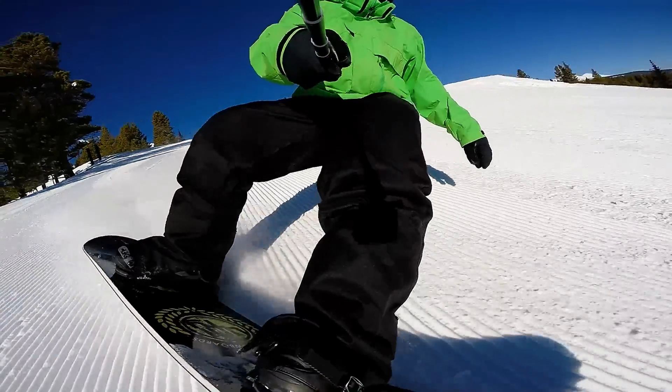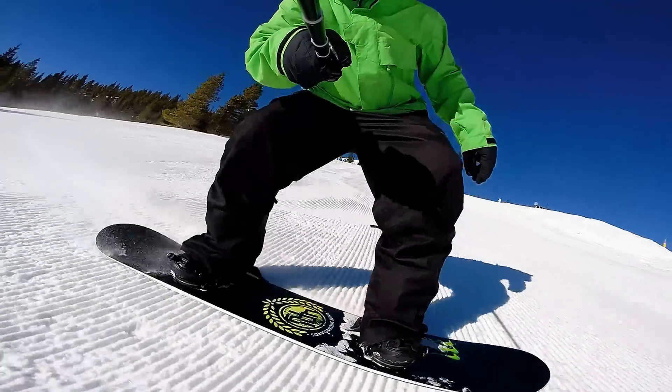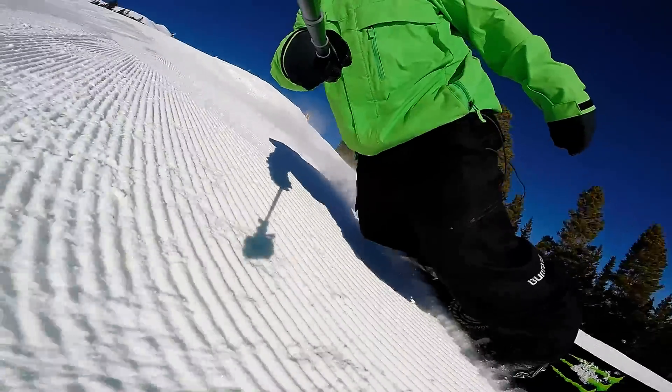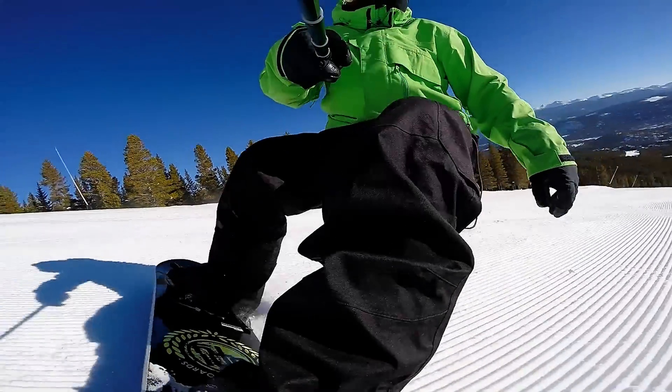After you've got forward lean added, focus on bending your knees properly. Your knees are your only shock absorbers on heel side carves. On toe side you've got both the flex of your ankles and bending your knees, but for heel side carves you need your knees bent and applying even pressure into the heel side edge while it's cutting into the snow.